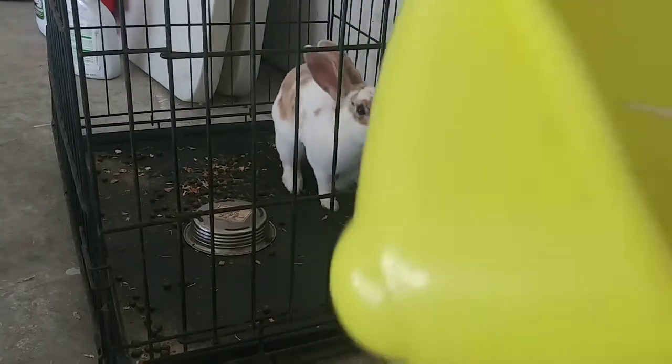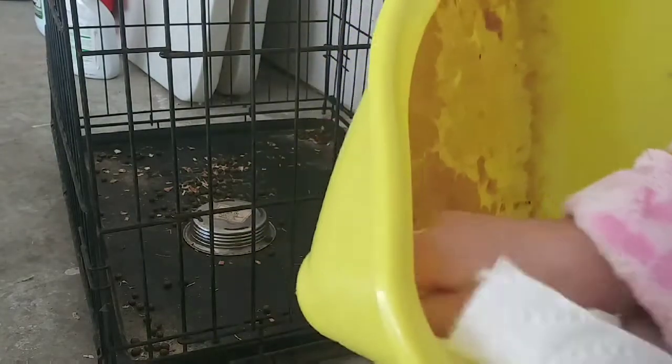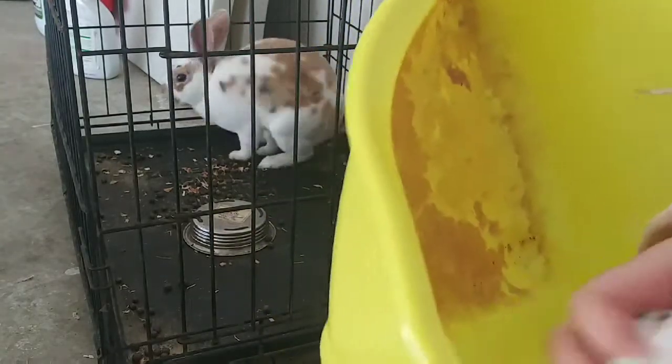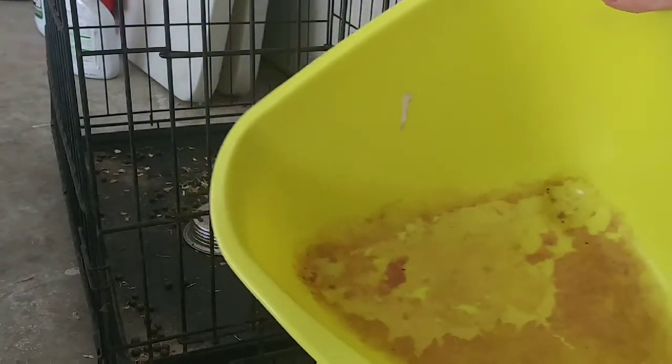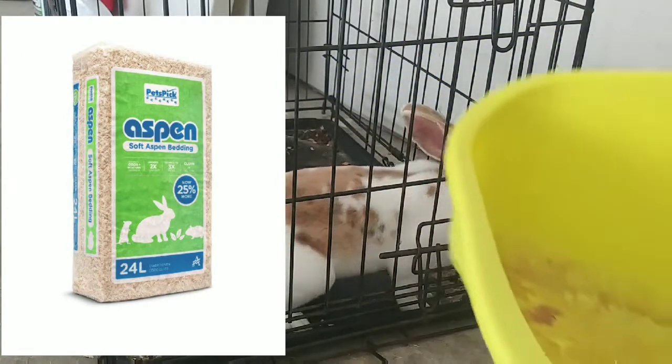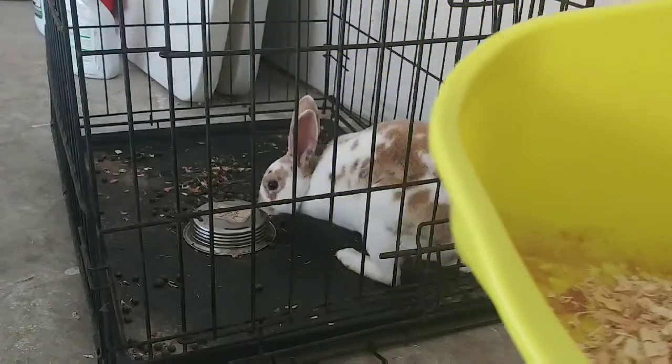We want to dry it and take off any buildup — let me let the camera focus. That part we need to clean off, but the rest we keep. I got this tray at PetSmart or a pet store. We want to put his bedding in now — I use bedding and I'm about to show you what kind. Here it is on the side — this is the bedding I use for my rabbit.